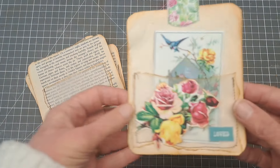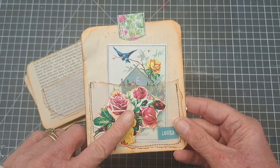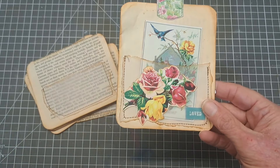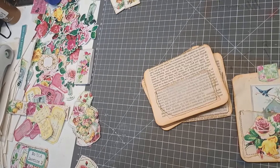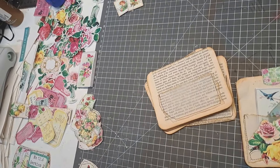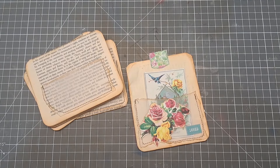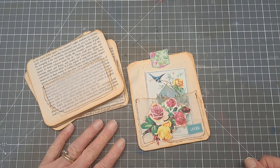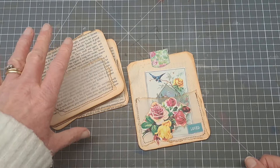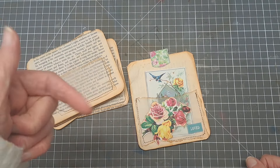So let's have a look at this project today - super simple. I'm going to be decorating this with the All Things Roses kit from the Junk Journal Studio. I've got absolutely masses left over and I've cut it all out. I just absolutely love the All Things Roses kit - this is a design team project for them and I'll link the kit below from the Etsy channel.